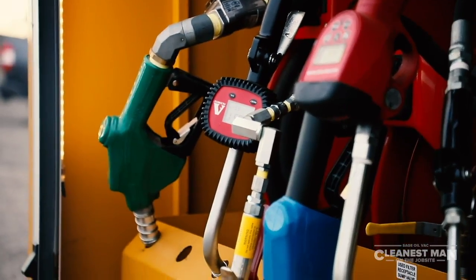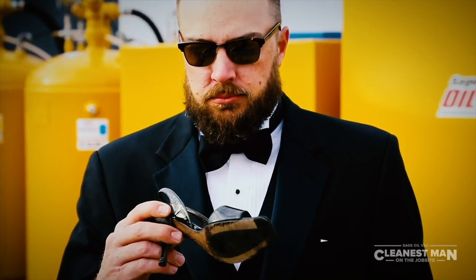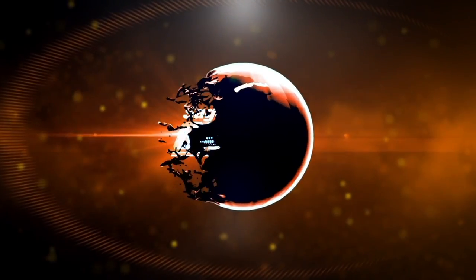Is there some sort of pump retirement community in Florida? A bunch of old worn-out pumps sitting around the pool, talking about the good old days? Those days are long gone. Bad time to be a pump.